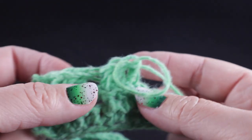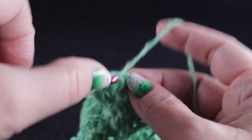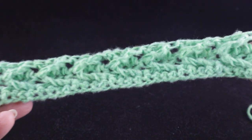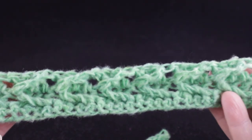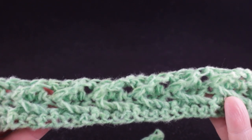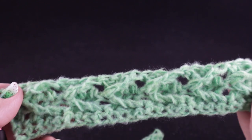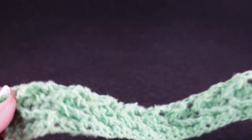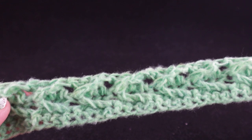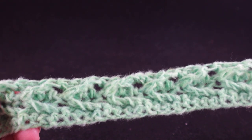Go ahead and work row three all the way across, then work a double crochet in the last stitch. You now have all the stitch work needed to complete each panel. You're going to be making two panels, working rows two and three of the arrow stitch over and over until the panel measures the length shown at the bottom of the screen. Once the panel is done, we will work a perimeter round and I'll show you how to do that.